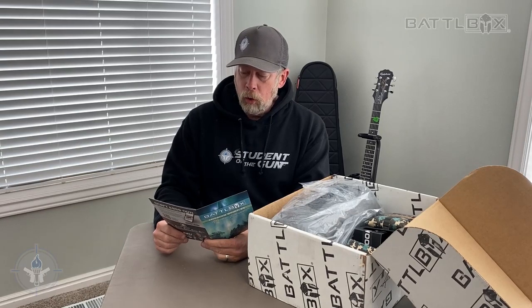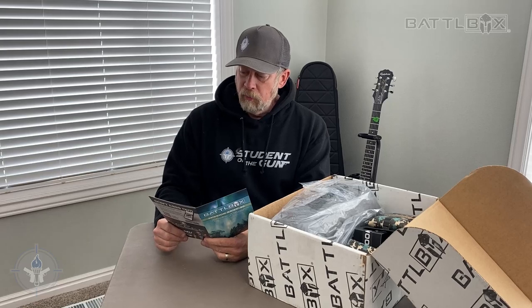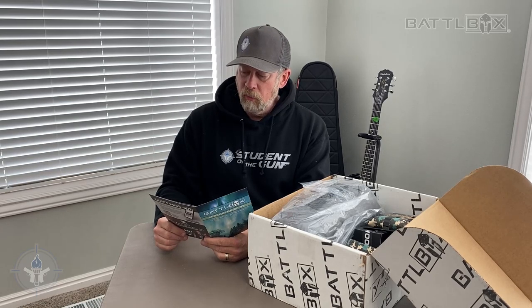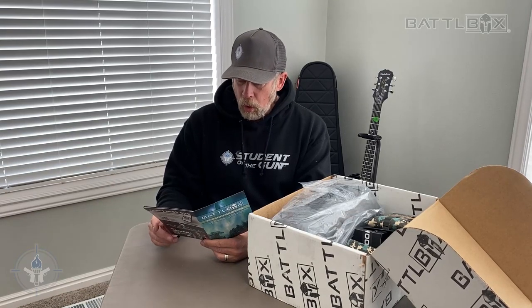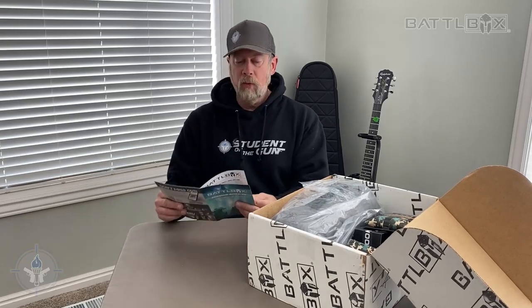Happy New Year. Old Curran Claus was good to our family. We had a bit of a surprise — my oldest son had a remodel done on his truck. We're very grateful that he is okay, everyone walked away. Took a few years off myself and Mrs. 1776. This is the ninth year in business for Battlebox. Thank you very much for continuing to be a subscriber. Let's go ahead and dive into this and see what we've got.